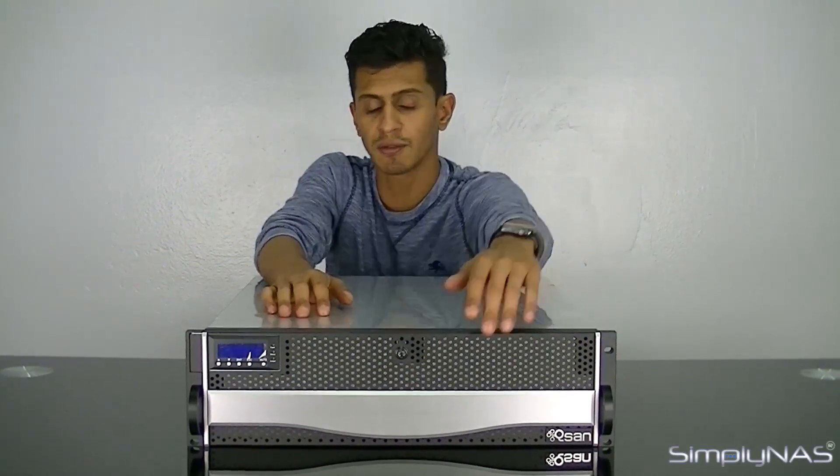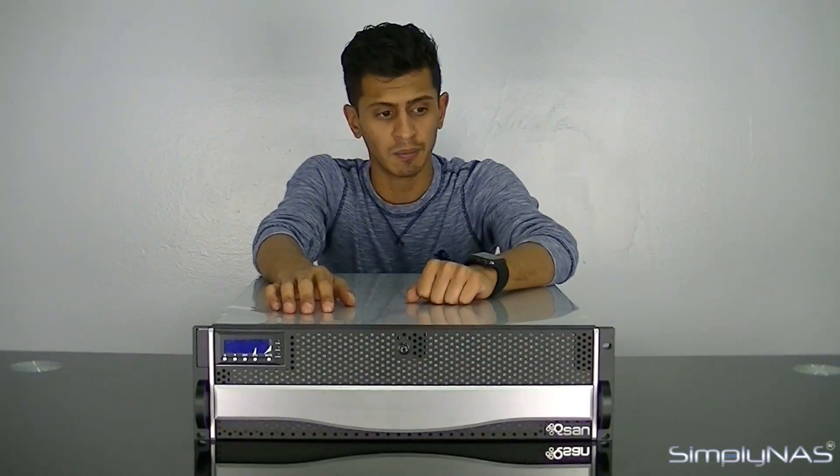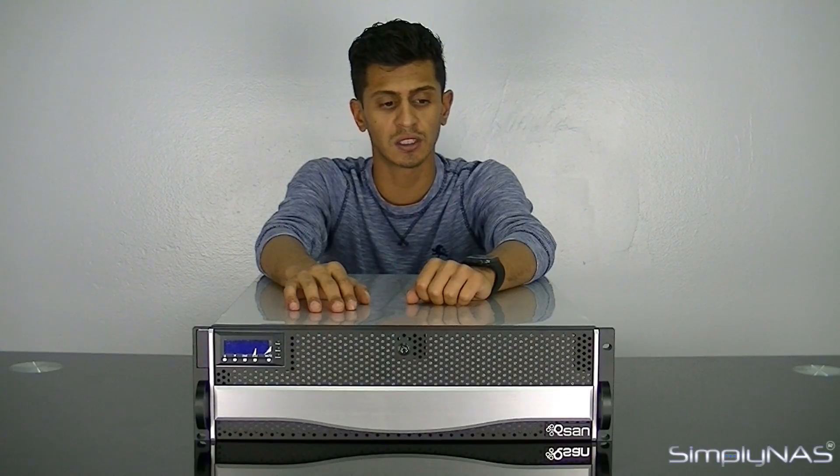As you can see, the front of the NAS is very simple. There's a cage, and behind the cage is your hard drive bay — that way everything is protected. The cage itself can be locked. You've got your LCD at the front, which gives you the status of your NAS, your power indicator, your hard drive indicator, and status indicators.